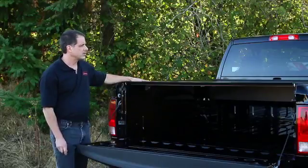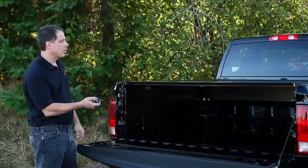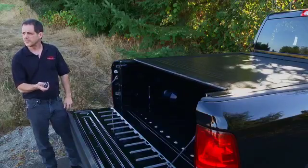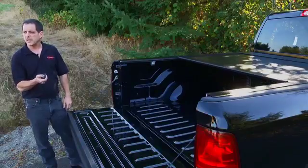The great thing about the Bedlocker Electric is that it's all done with a key fob or remote control. To open it, press the open button and it retracts into the canister. If you want to stop it, you can.